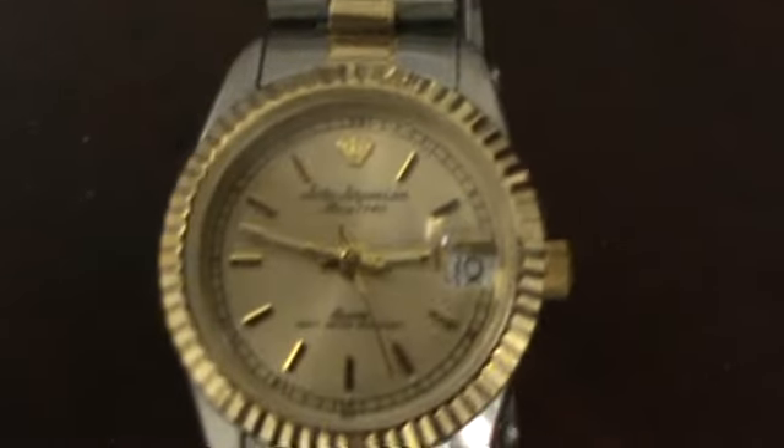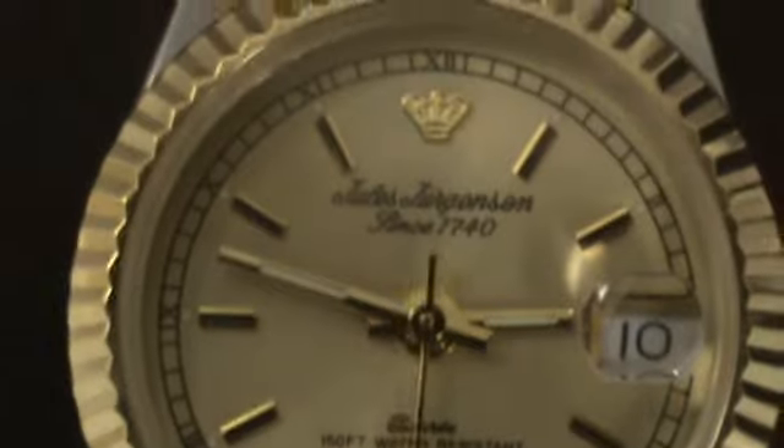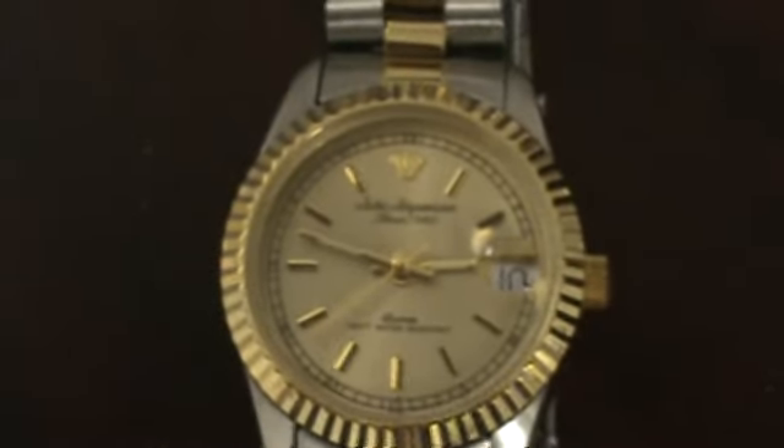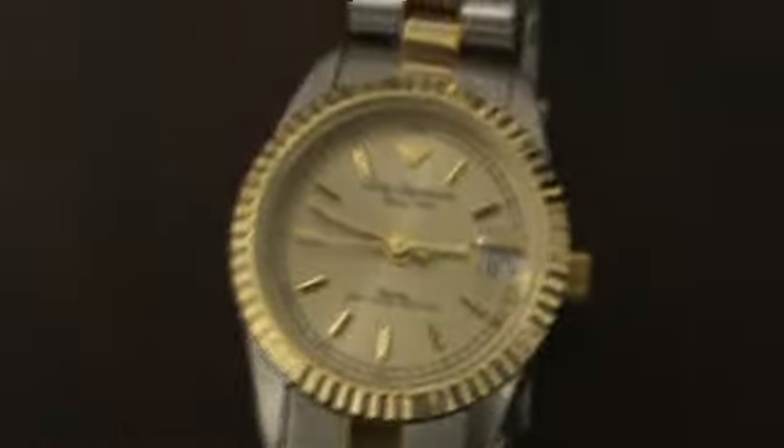This is a ladies Jules Jurgensen watch, since 1740. It is 150 feet water resistant. It has a gold tone dial background, and the bezel is also gold tone.